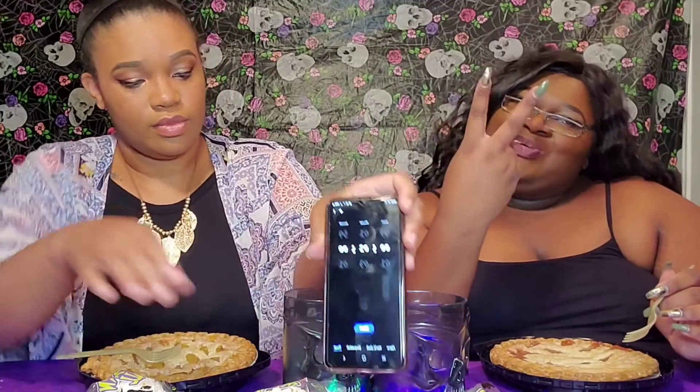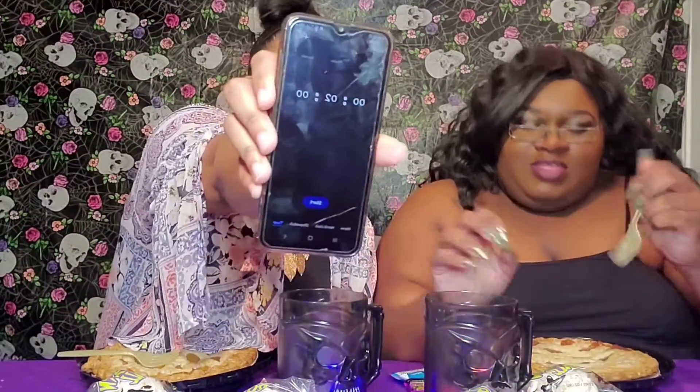We're about to get started — we have two minutes on the clock. She's gonna put the timer up and then we'll get going. We have forks over here but we're not about to do all that. The object of the game is to see who eats the most in two minutes. Okay, it's on. Ready? Let's go!